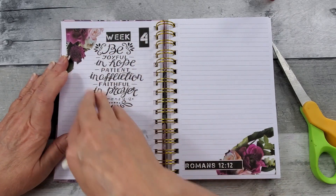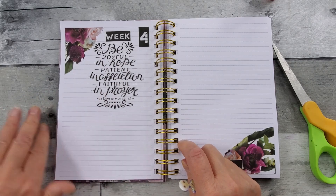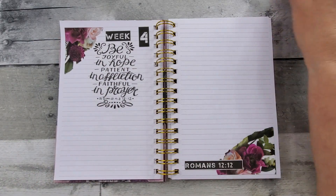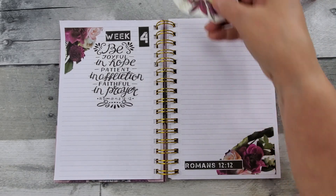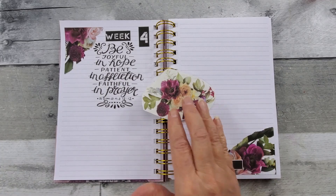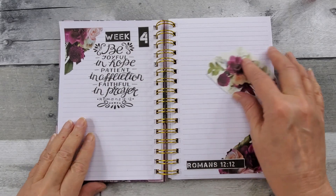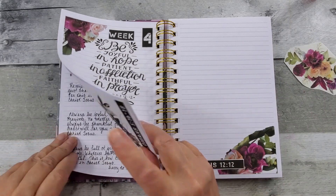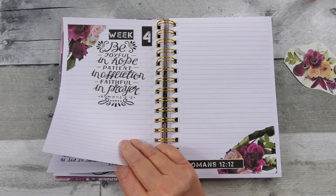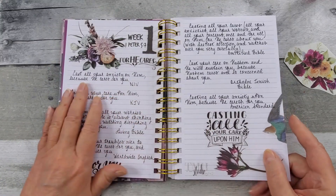All right, so I'm going to go to Bible Gateway and read my different translations and versions. I cut this out — depending on how much room I need, I may or may not use this, but it complemented that paper beautifully. Once I printed out those scriptures, I decided to add them to my other pages.